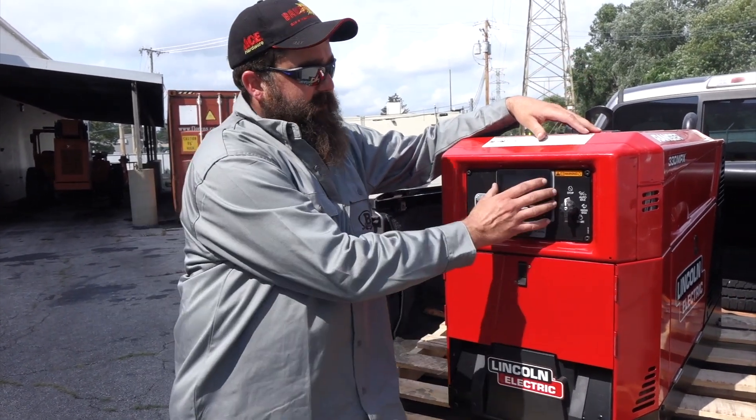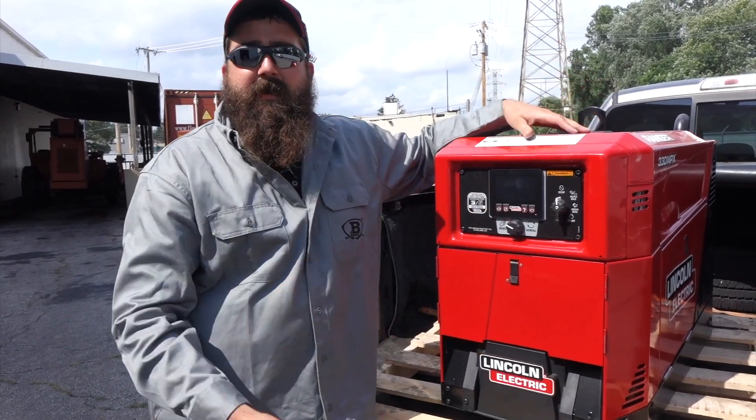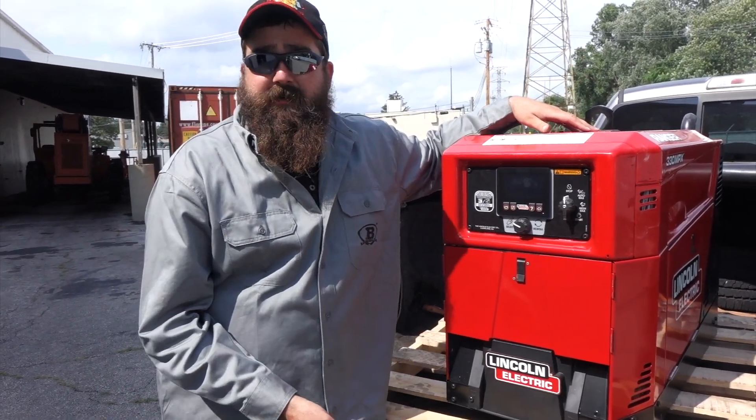It has had really good success in the field. Everybody's biggest concern was this screen — how is it going to hold up? We haven't had any trouble with it, and this one's just coming back in for an oil change today.